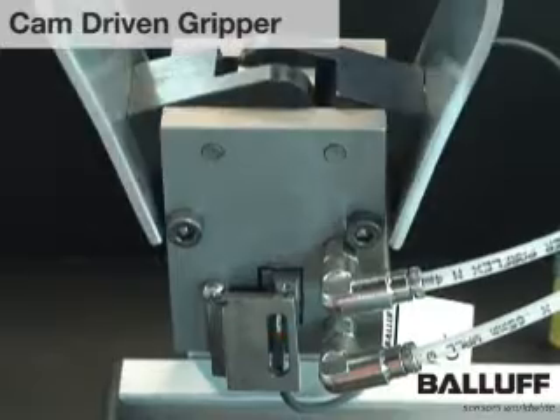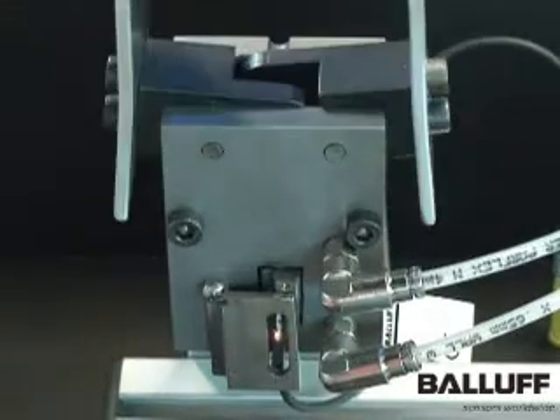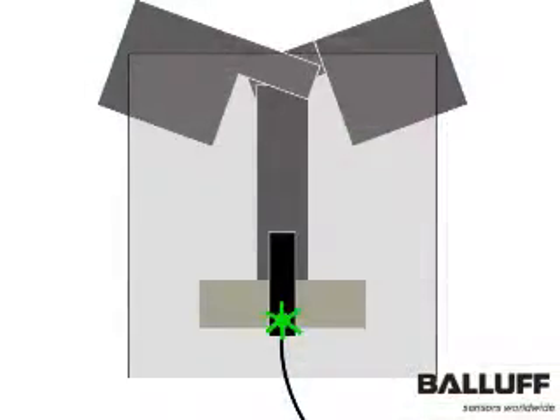Here we have a cam driven gripper. A magnet mounted on the moving piston activates the BALAF BMF magnetic field sensor to provide end of stroke detection.